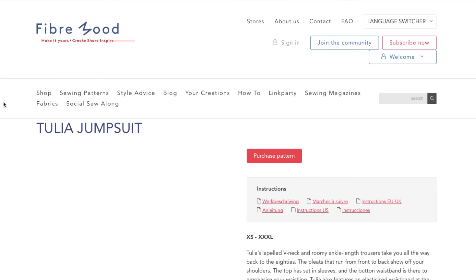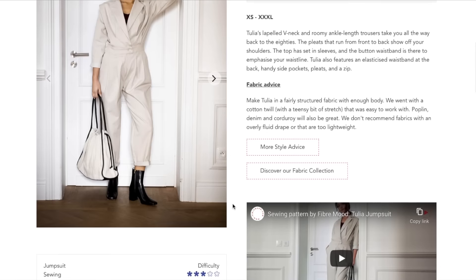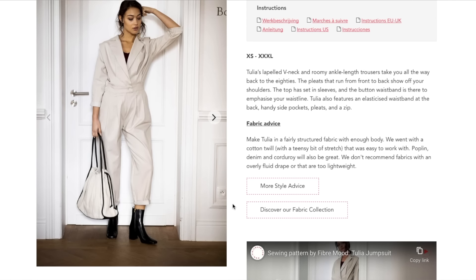Now we've got the Tulia jumpsuit — three stars difficulty. Before you go off and say this is ridiculous, just know that these flight suit type jumpsuits are very on trend for spring. They're in Target, and you know if it's made it to Target, then it's a widespread trend. It looks good on all body types, and you make them out of sort of bottom-weight fabrics with lots of structure. Reserve your comments until I'm done — maybe I will be able to convince you.